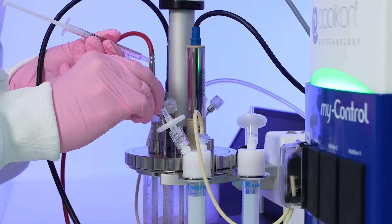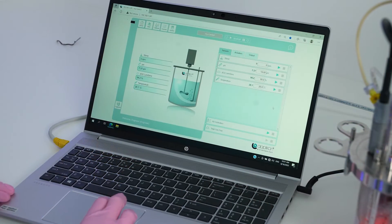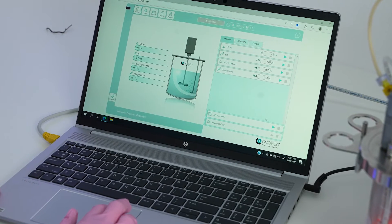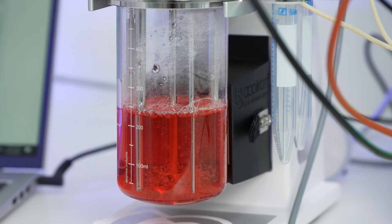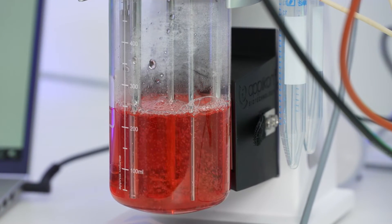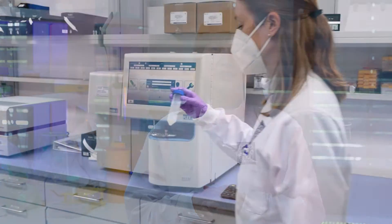We want to learn that the cells can adapt to any stirring environment, or the environment that the bioreactor can control. Because the bioreactor has all these sensors incorporated, we can also use those automated monitoring technologies to check if the cells are growing. Are they happy? Are they proliferating enough? And when is the right time to harvest the cells?